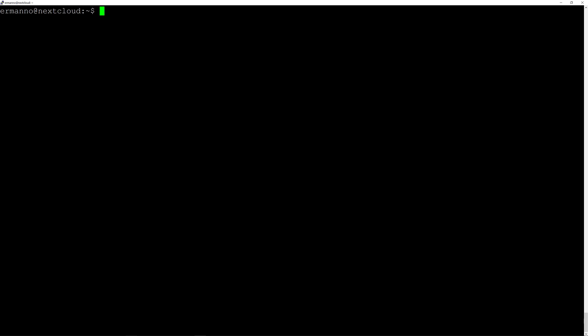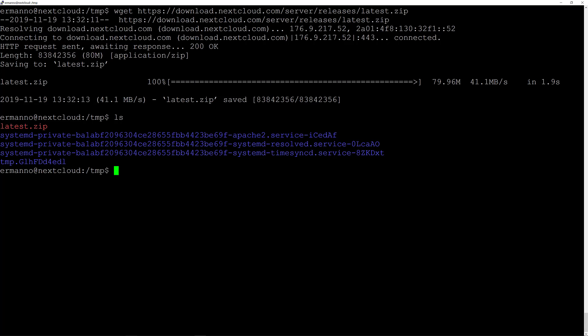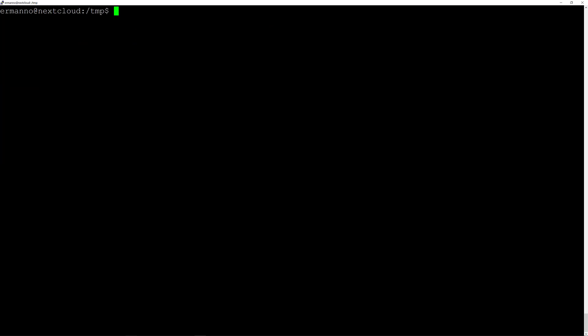Now let's download Nextcloud. I'll switch temporarily to the temp directory by typing cd /tmp, as this is where I want to download Nextcloud. We'll do this by typing wget https://download.nextcloud.com/server/releases/latest.zip and hit enter. Let's verify the download with ls — latest.zip is there, perfect. Now I'll install the unzip package to make it easier to extract the file we just downloaded, with sudo apt-get install unzip.